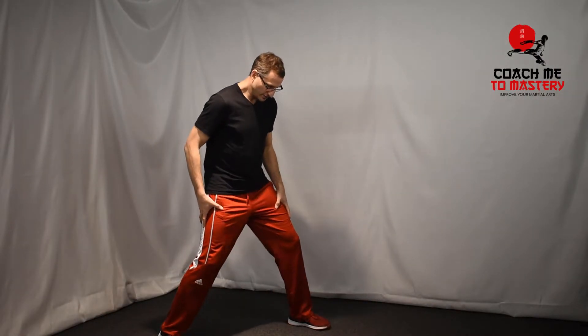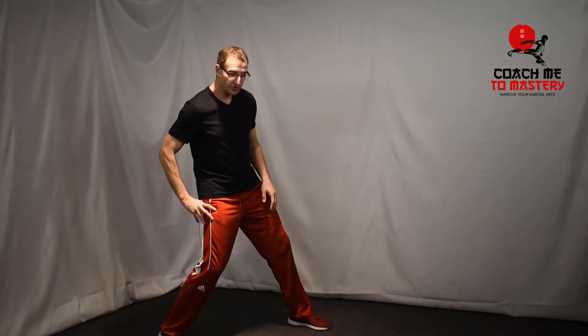In the previous video, we learned how to jab as we do a step and slide. Another way to do a jab out of motion is the push shuffle. The push shuffle is where you're in a good stance and then you push from the rear foot forward.